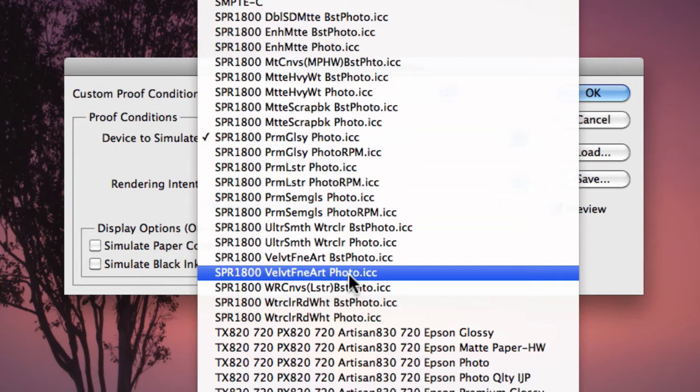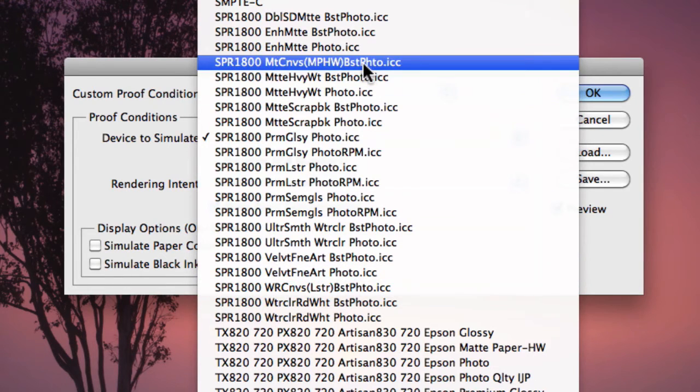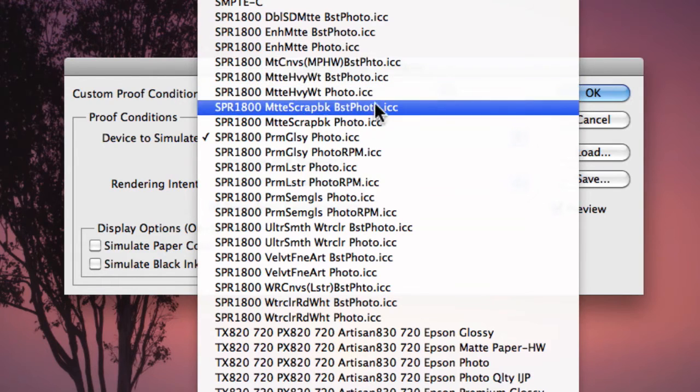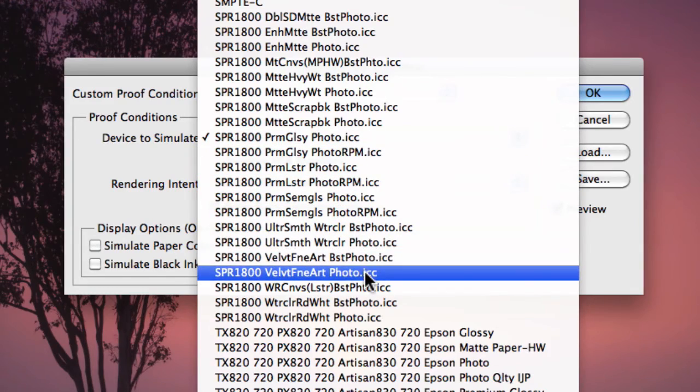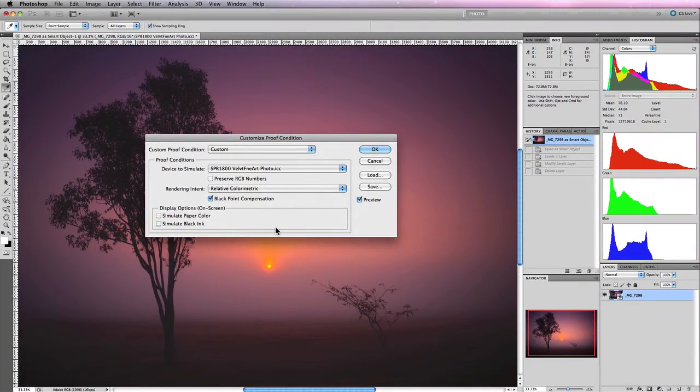You want to find the specific output profile for your printer and paper. Selecting an extreme example like velvet fine art paper, you'll notice it actually changes the appearance of the image. Toggling the preview on and off, you can see the blacks look a lot flatter. That's what we're doing — simulating how the image will print on this particular printer and paper surface.